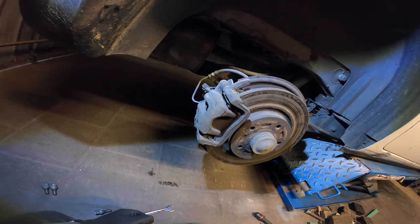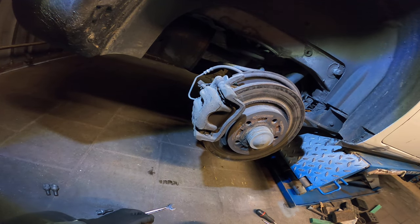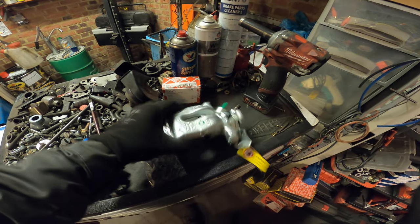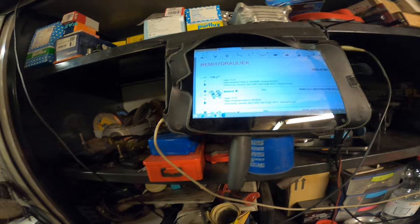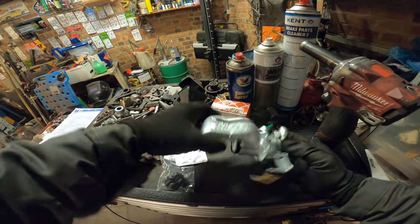We need to swap out the caliper. So I'm gonna order a caliper and then I'll catch you back. So we're here again with our new caliper. This is the correct part number.